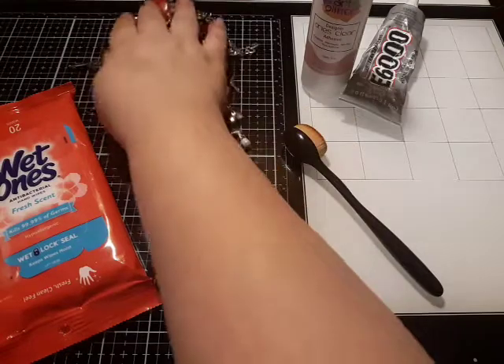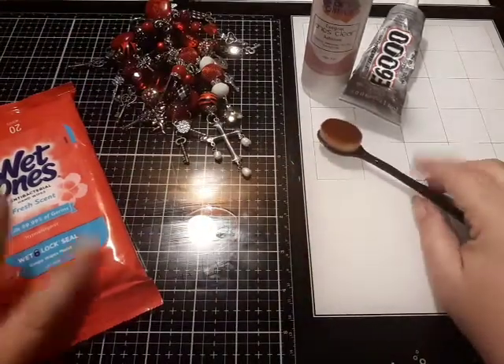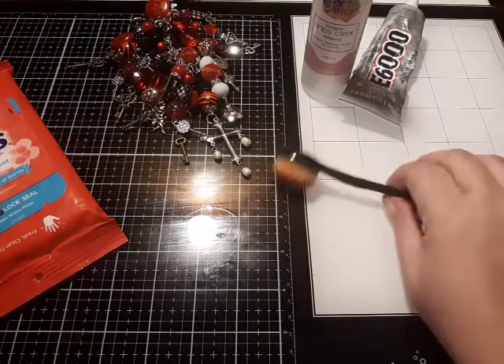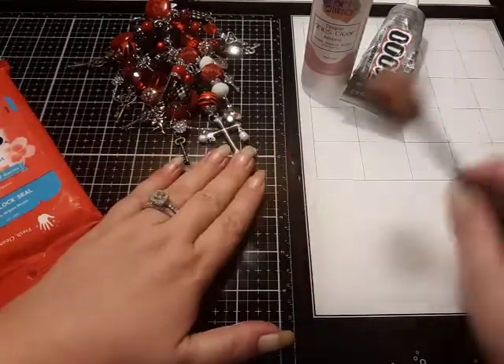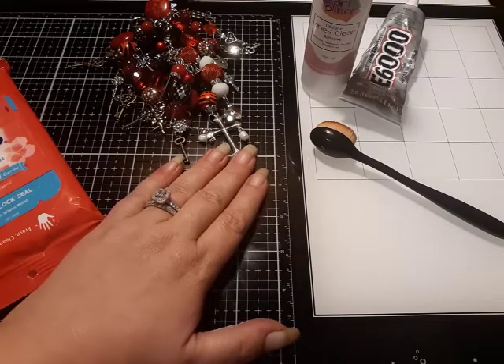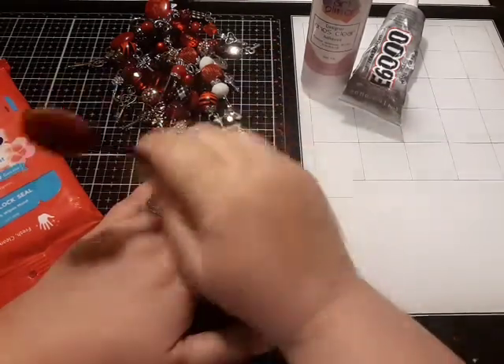I want to also give a little product review, I guess you would say. I apologize — I'm going to put my hand right here. Excuse my voice, as always.